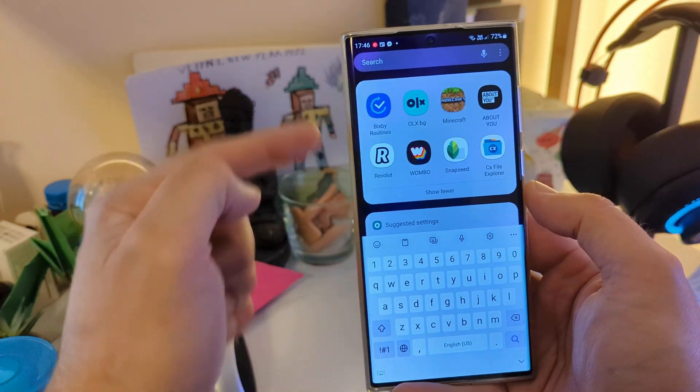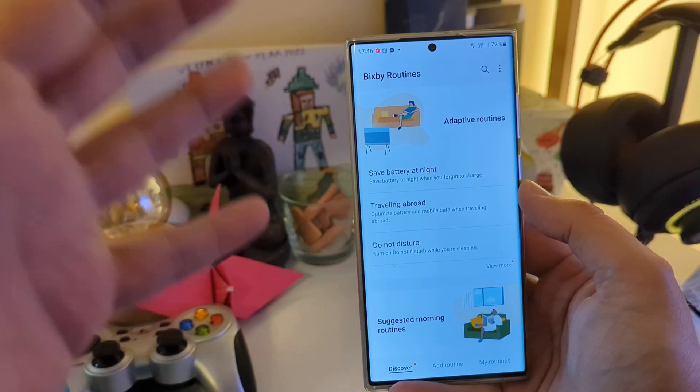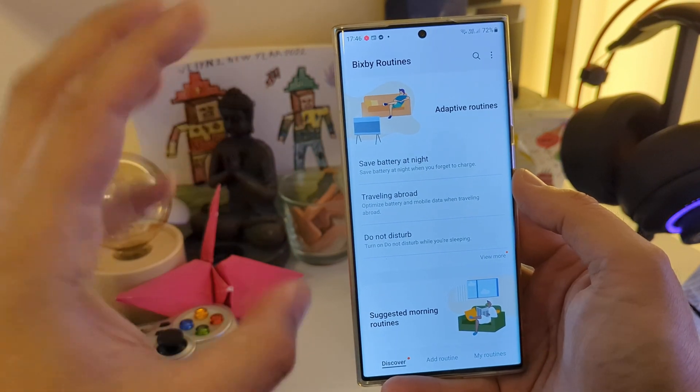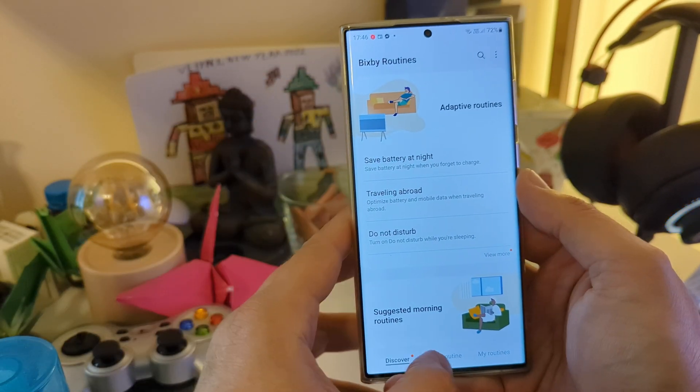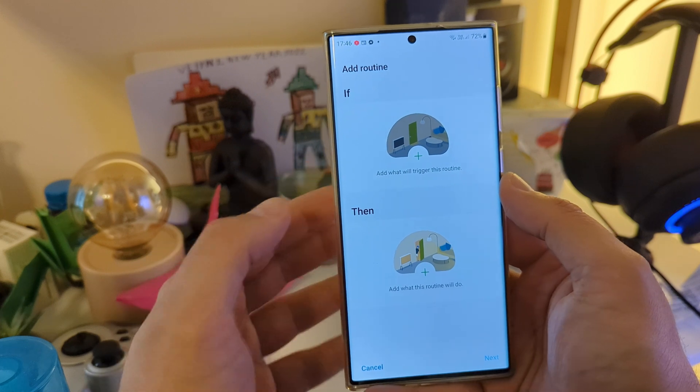So without any further ado, let's open the search button and press for Bixby routines. I'm going to be adding those things in real time with you so that you know what I'm doing. Once I'm inside Bixby routines, I'm going to go to 'Add Routine' and we're starting with the very first routine.